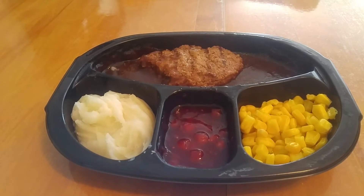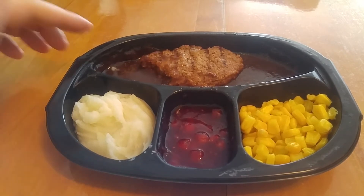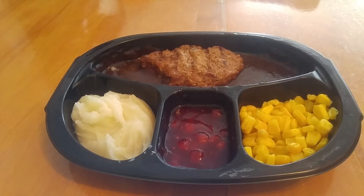I guess we'll start with the meat and work our way around. Now, this Salisbury steak patty actually seemed more meaty than it used to be. I used to eat this fairly often when I was a kid, and I ate it fairly recently. But for some reason, this one tastes like it has a little bit more texture to it, and I don't mind it. The gravy is a little less salty, but the gravy is nice.